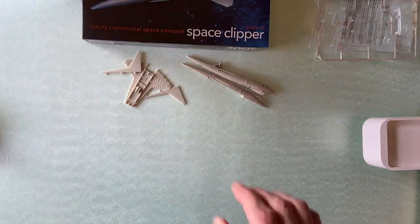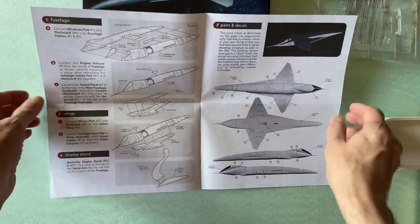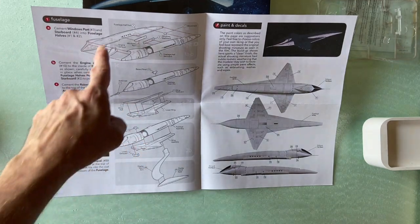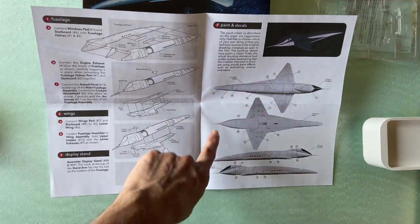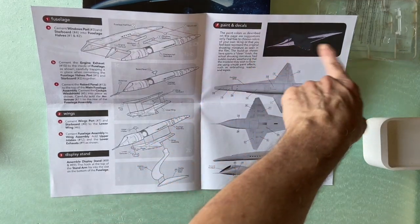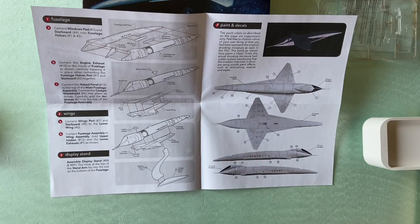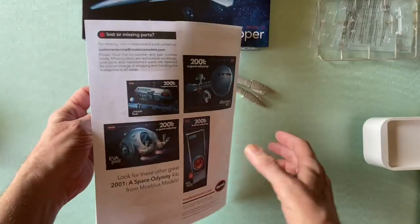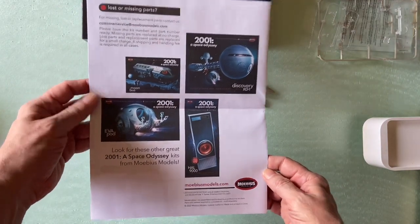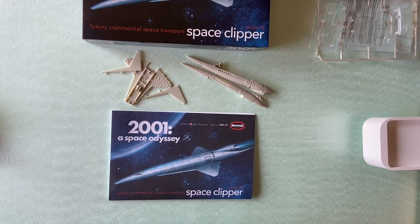The instructions are very simple — just a fold-out, one page for how to put it all together, very straightforward. One page shows the decal placement over the ship and a small image from the film. The film image isn't very helpful for figuring out paint colors, but the painted box art looks really nice. On the back, there are some other models they offer. So, a fantastic little 1-350 version of the Space Clipper.